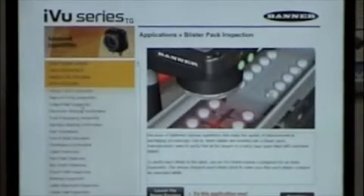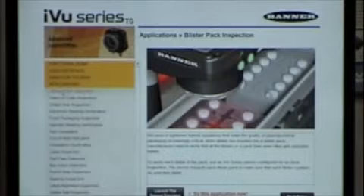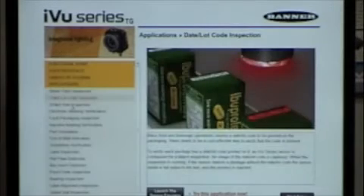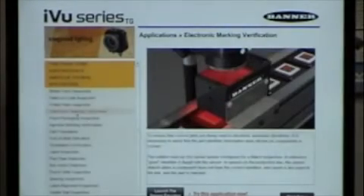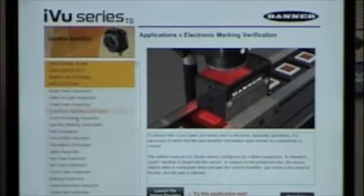Along with the application tutorials, there's a whole slew of applications you can step through. For example, blister pack — from here you can actually launch the emulator and start running through that application to see how it works. We have date and lot code inspections, drilled hole assemblies, and marking. You can also use external lighting — here's an example where we didn't use the built-in light, and for some inspections you will get better results with external lighting.